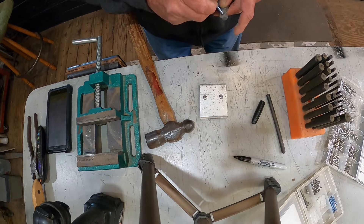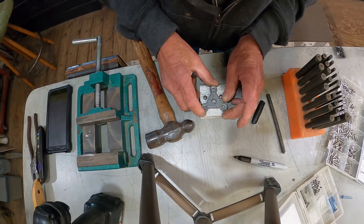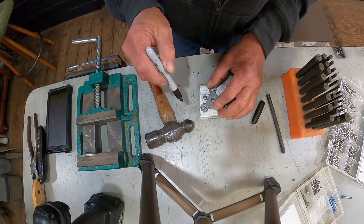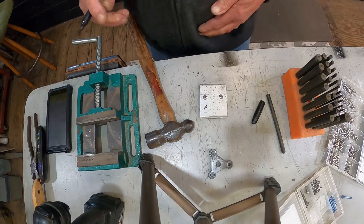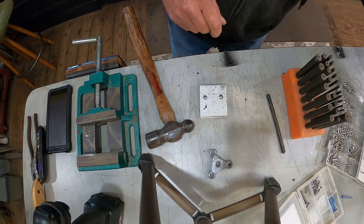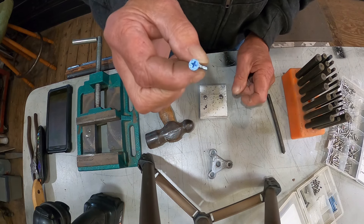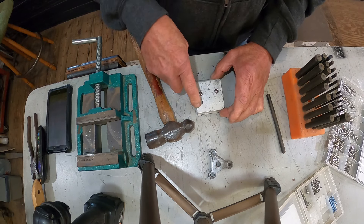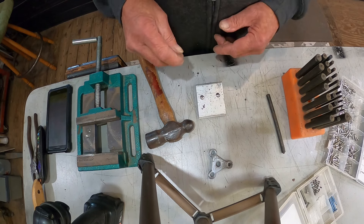We got something going on here. Now I'm going to fasten it down to the deck with these stainless screws here. We need to drill three holes and countersink them, then drill that one and tap the threads.